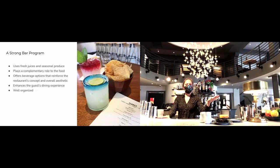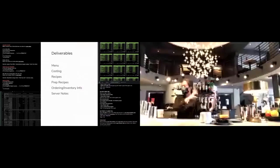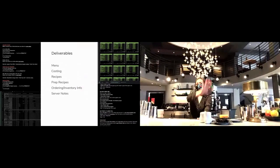This is very important — not the fun part, but I have to say it. The deliverables are very important. You need your menu, your clustering, your recipes, your prep recipes that go into those recipes, your ordering and inventory info, and your server notes — all to be in place before any menu rollout happens. Shout out to Erin Ray for driving that concept home to me. Any strong bar program is well organized.